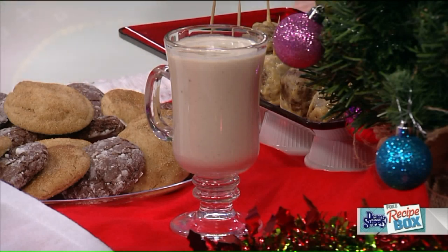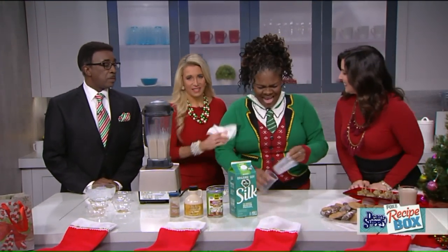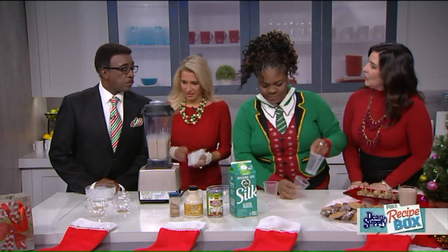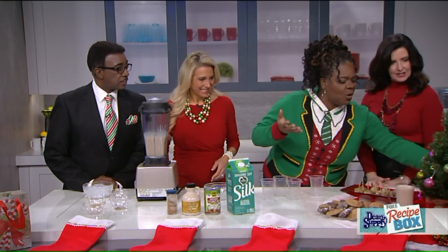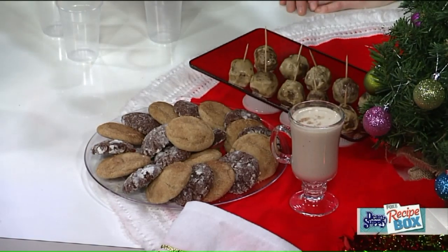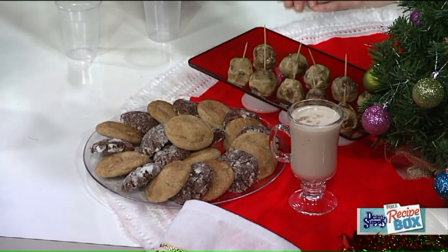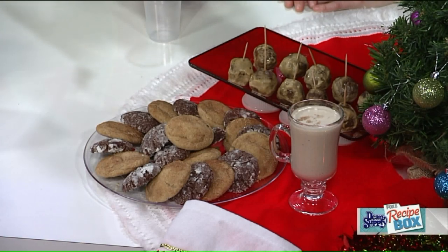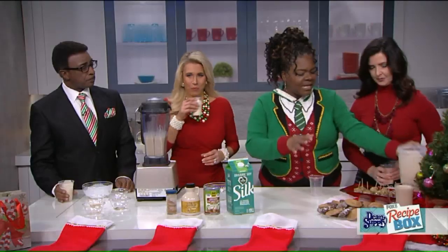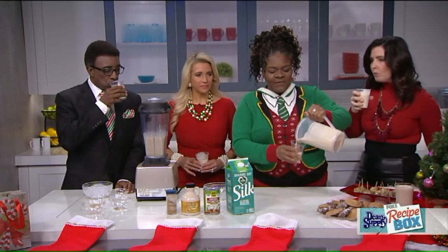And guess what — I have some for everybody! So we're getting cups. Are those vegan cookies? Yes, they are — glad you asked! When you're wrapping gifts or opening gifts with your family, you can have some delicious cookies. How do you like it? I love it — full of flavor!